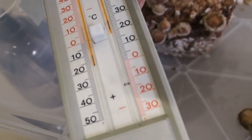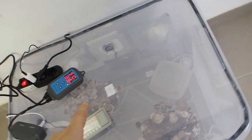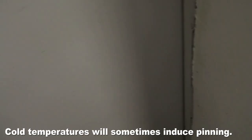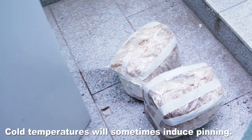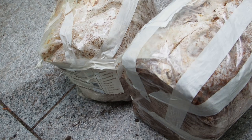The temperature inside is now 19 degrees Celsius, which is perfect. I've taken out the lion's mane and the blue oyster because they would not pin — and outside tonight it was really cold.